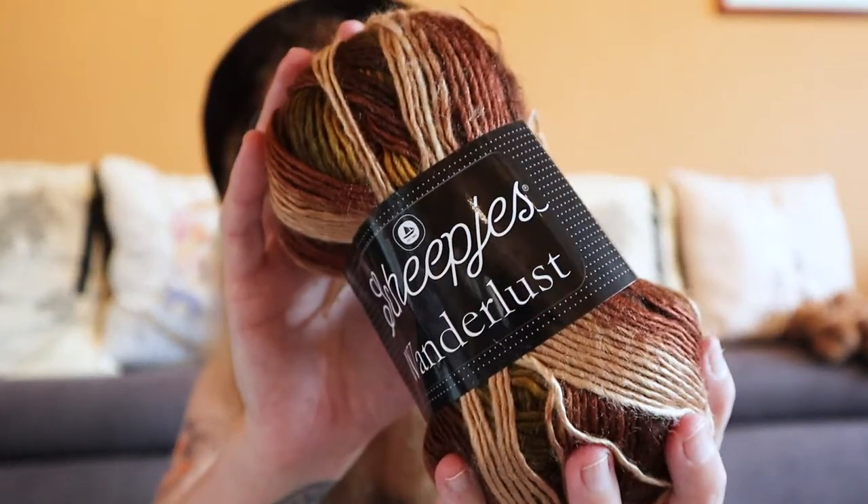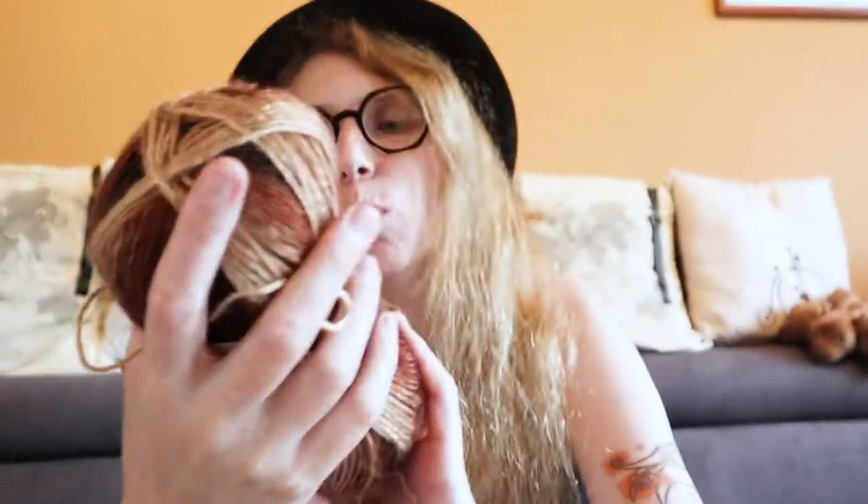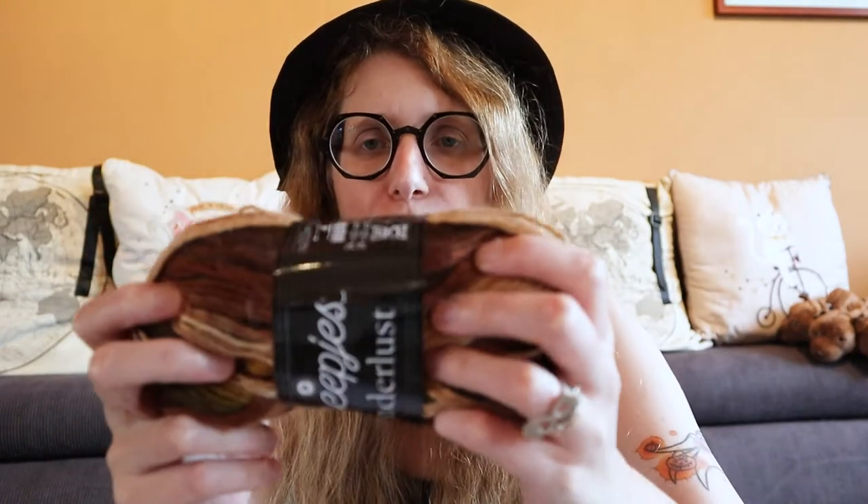Let's talk about the yarn first. As you can see, this is a gradient yarn. This is Scheepjes Wanderlust, and this is in the colorway Vermont — or at least that's how I think you pronounce it, I'm not sure. The color number is 451.